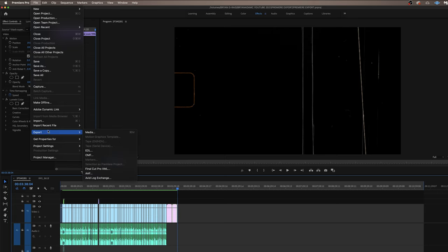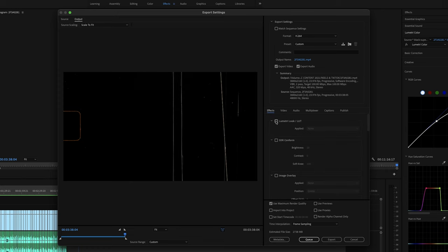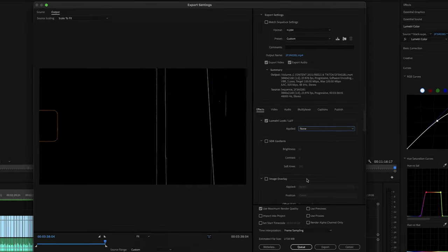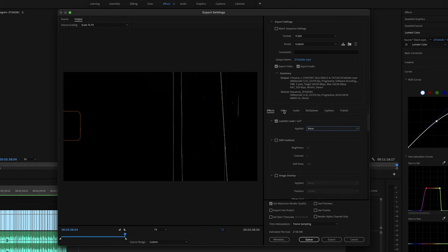When you go to export your video in Premiere, export the video as you normally would with the regular settings you're going to use. But before you hit export, go over to the effects tab and check the box that says Lumetri Look/LUT. Go to the drop down, hit select, and double click where you've downloaded the gamma correction LUT to add it. Once you add that LUT, it may say 'none' — that's perfectly normal. The LUT is added, so from there go back and export the video.